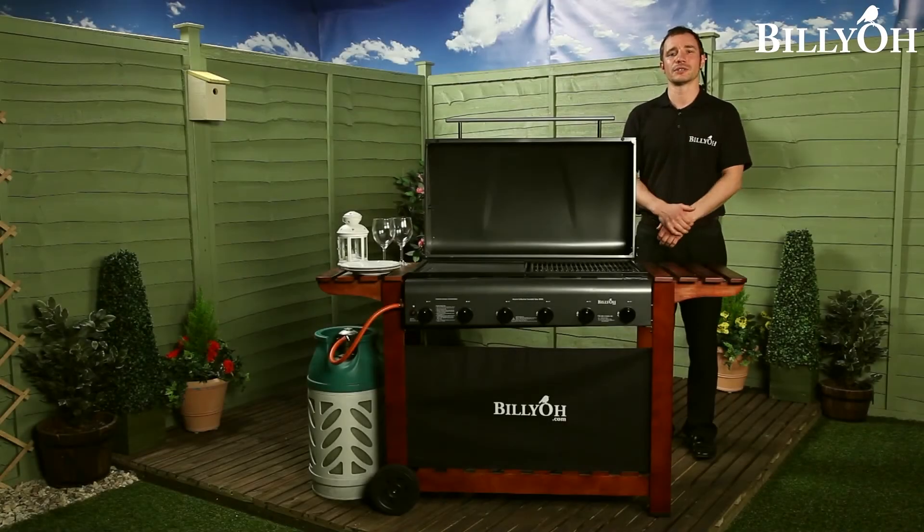There's a cover included, so your new barbecue is going to be protected from the elements all year round. The Billio Acorn Hooded Barbecue is available in a variety of sizes to suit your needs.